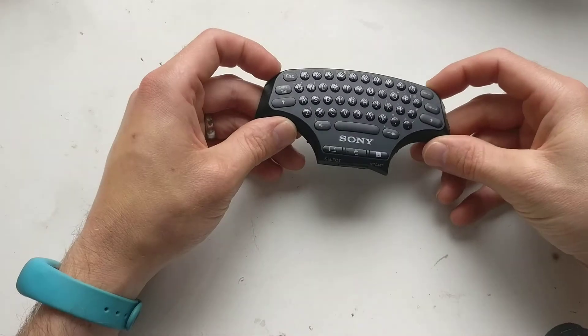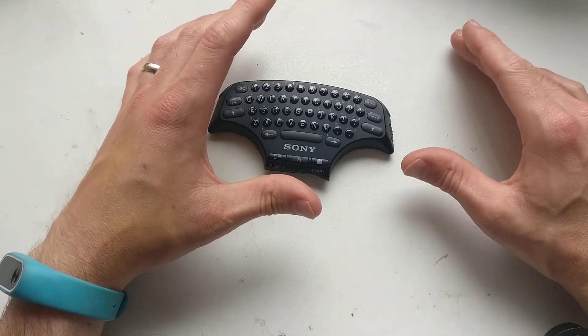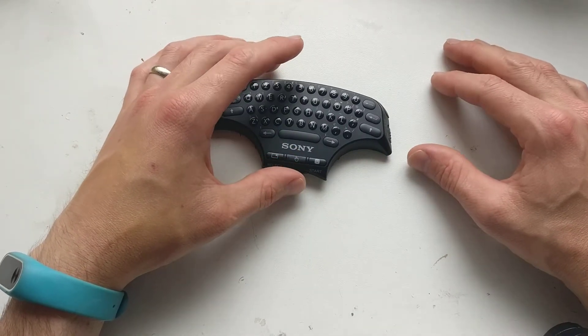Hi, it's Faceless Tech. I'm on a bit of a mission at the moment to make Raspberry Pi portable, and I've come across a few different things, ideas and stuff.